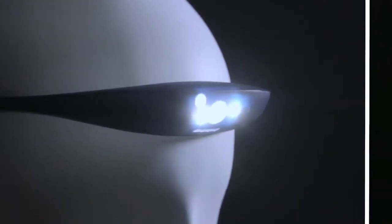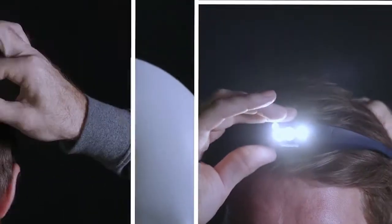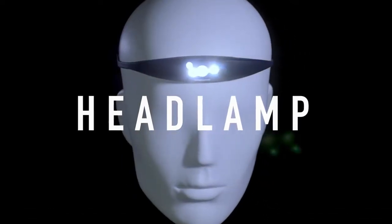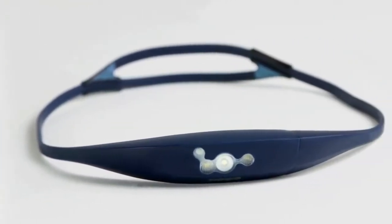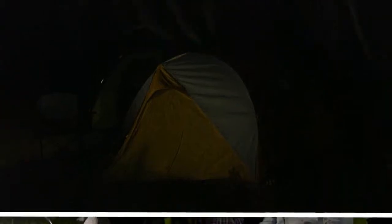Meet the Bandicoot — a single chassis, quad optic, lightweight, fully adjustable, USB rechargeable silicone headlamp. Headlamps, or head torches, are usually fabric straps, buckles, and bulky bits. The Bandicoot is designed differently, so there's no more bouncing around, fiddling with yourself, blinding yourself, blinding others, or waking others.